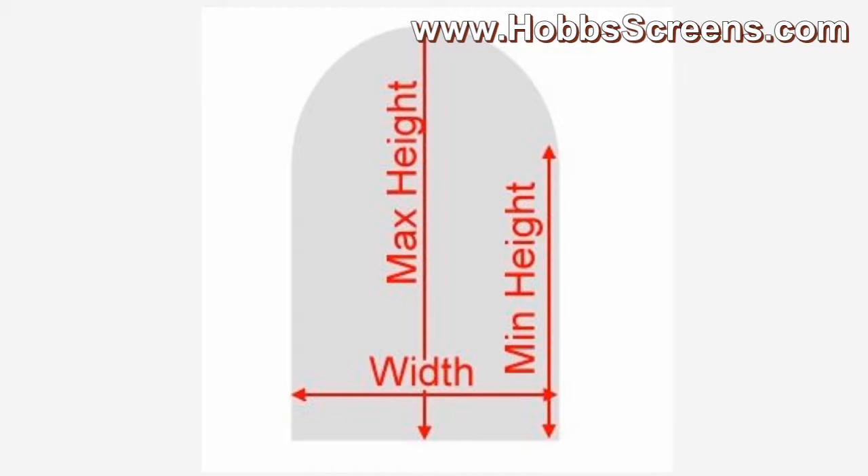You need three measurements for a full arch: your width, your minimum height, and your maximum height.